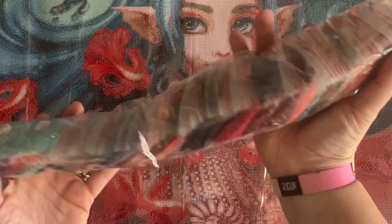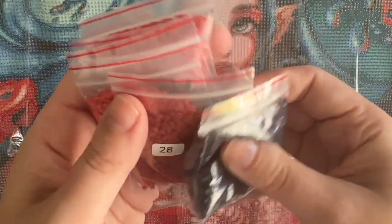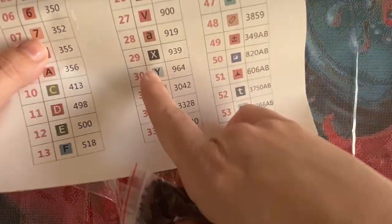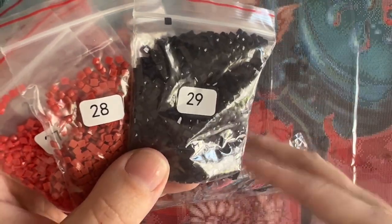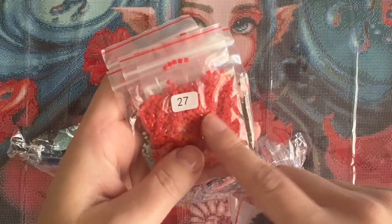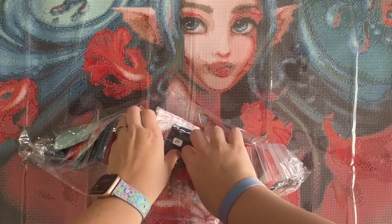Let's take a look at the diamonds now. They came in a nice long strand. The number on the bag corresponds with your legend numbers — there's no DMC code on the bag, it's just that number 29 matches up with 29 on the legend. This one is 939, a dark blue color. It's nice that they come in resealable bags. Some people prefer to work out of them directly. If you're like me, I pour these into storage containers and put the labels on those.